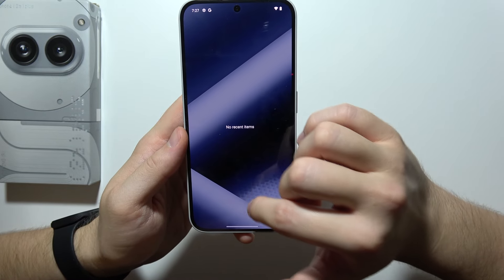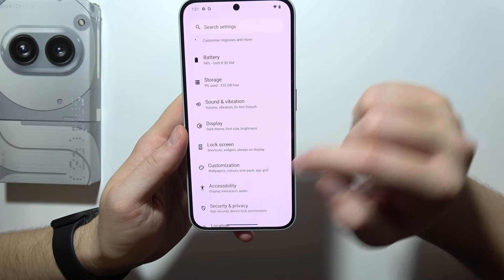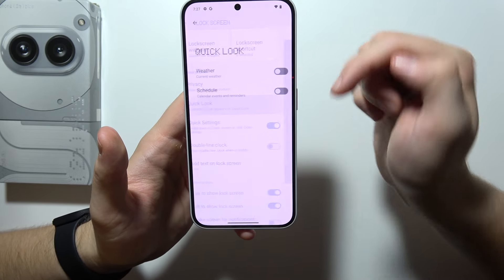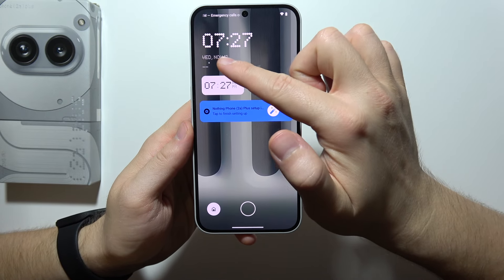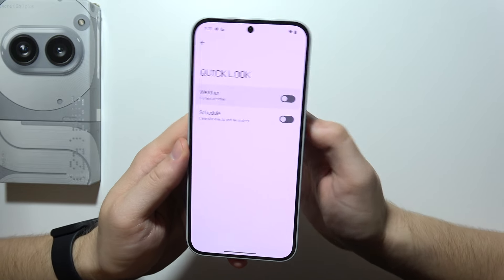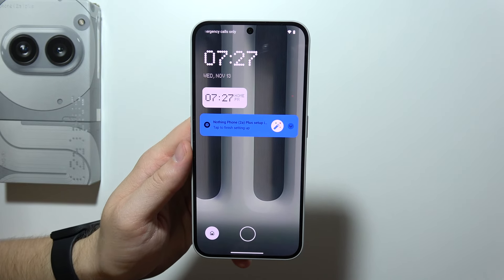Let me quickly show you. When you go to the customization for the lock screen and then to Quick Look, you can see we can get the weather and the schedule, which is located right here. We can get rid of it if you want by simply turning it off, but there's no way to change the lock screen clock style.